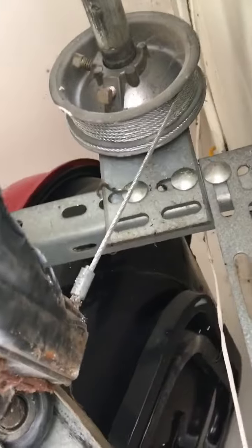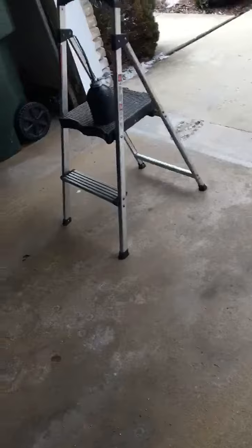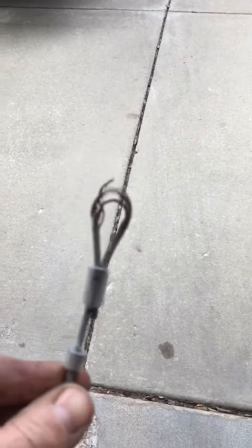Innovative Door here with a new cable. People ask: do I change one or two cables? Here's the broken one — it snapped. So do we change one or two cables? You always change two, and don't let anyone tell you anything different. Here's the other one we took off that was also ready to snap.